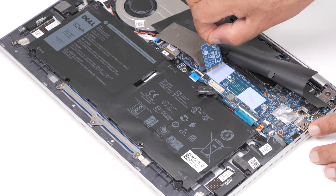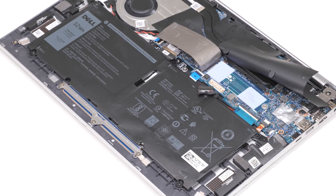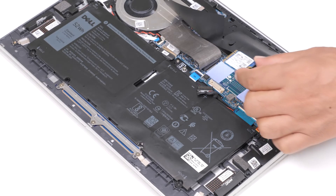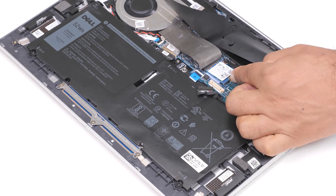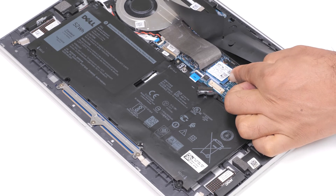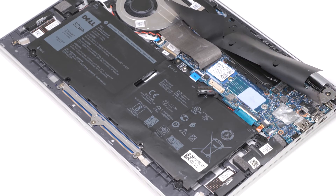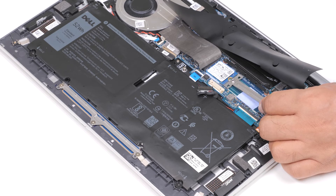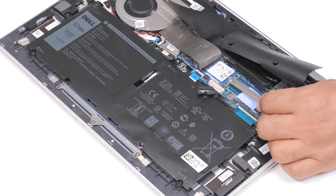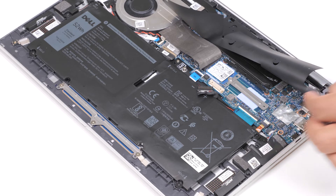You have now successfully removed the SSD. Now, let's see how to install the M.2-2230 solid-state drive. Align the notches on the SSD with the tabs on the M.2 card slot on the system board. Slide the SSD into the M.2 card slot on the system board. Align the notch on the M.2-2230 bracket to the groove on the SSD and slide the bracket onto the system board.